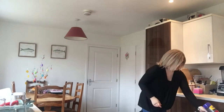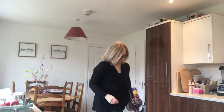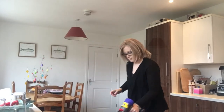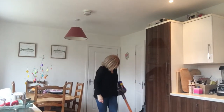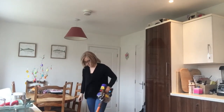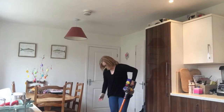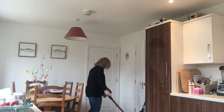Then I get the hoover out - that's my utility room just where I'm in that door there - and I just go round and hoover the kitchen and dining area. So this is just a quick whiz round.